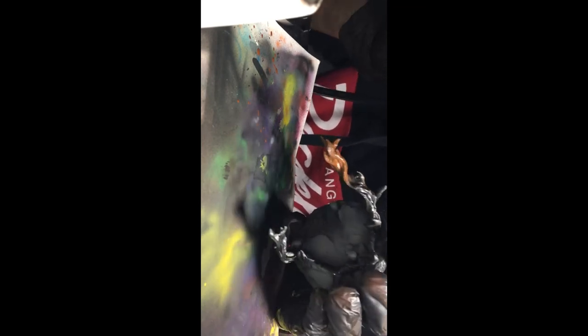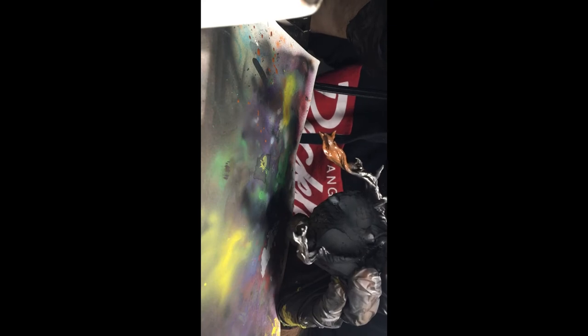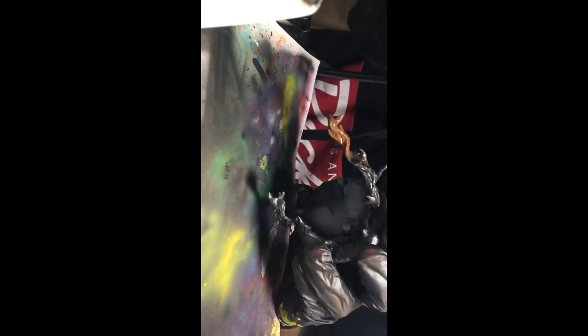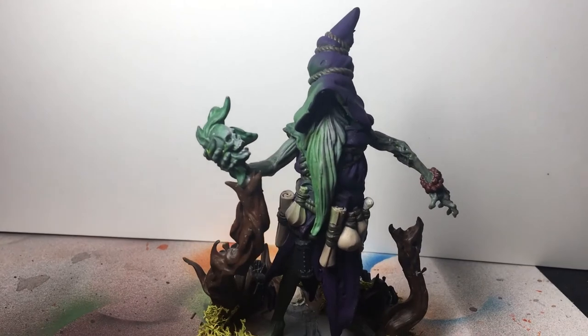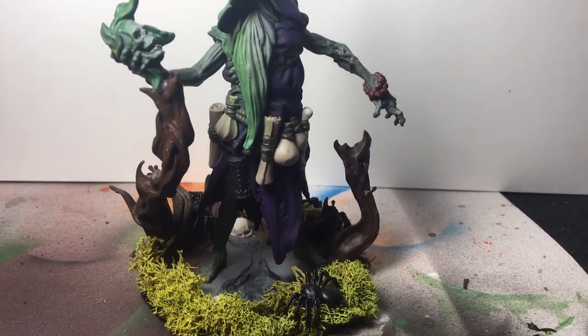Sorry for the camera flip, this is my first video and edit. To end it off we added some faux grass and spiders to the stand. I really like how this turned out for our first entry. If you like what you see here be sure to check me out on Instagram and YouTube at wallopsworkshop.